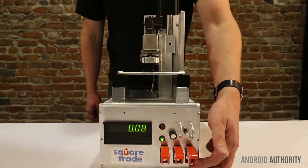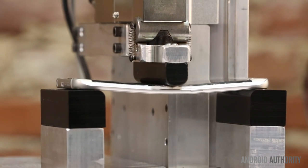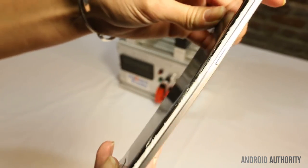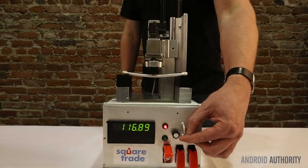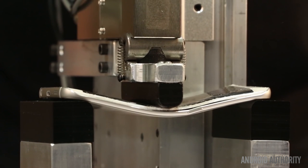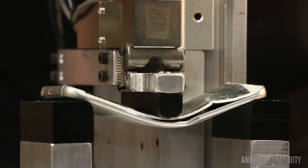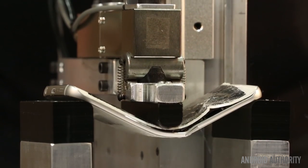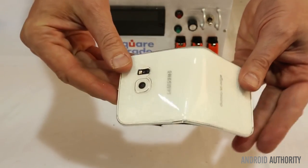To break it down for you: the Galaxy S6 Edge and the iPhone 6 Plus both suffered permanent damage at 110 pounds of force, while the HTC One did a little bit better, bearing a 120-pound load. However, because of its curved construction, the glass on the Galaxy S6 Edge broke right away, while the glass on the other two devices broke at a much higher load. This shouldn't be a surprise — the dual curve on the sheet of Gorilla Glass 4 covering the S6 Edge induces stress points that simply don't exist on a flat pane of glass.